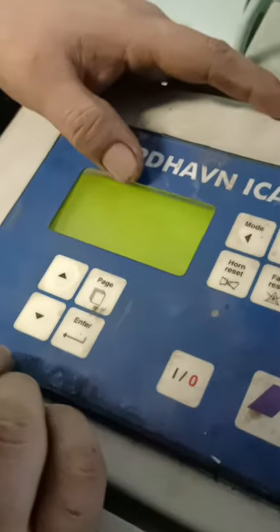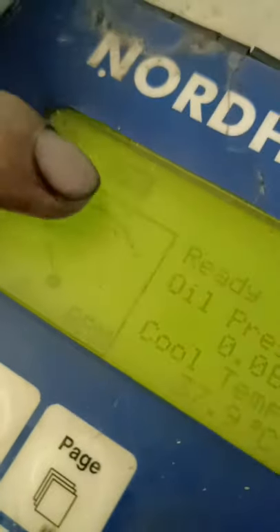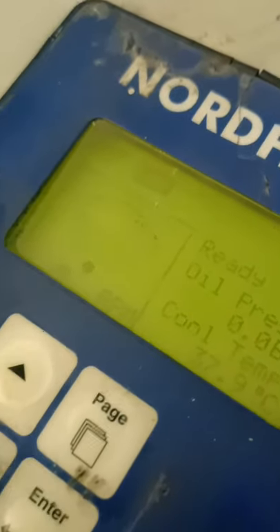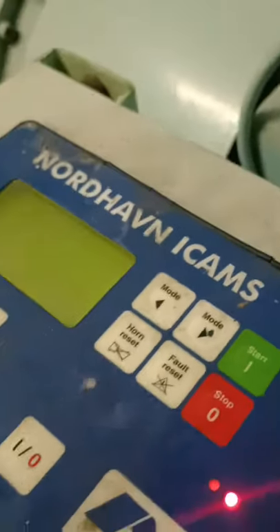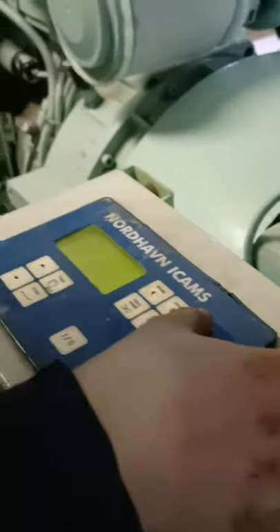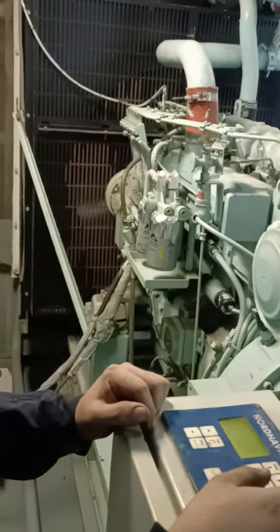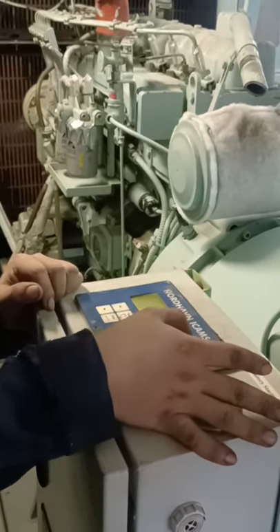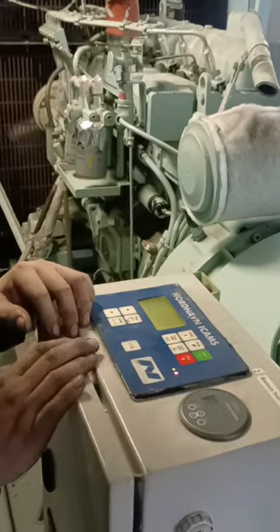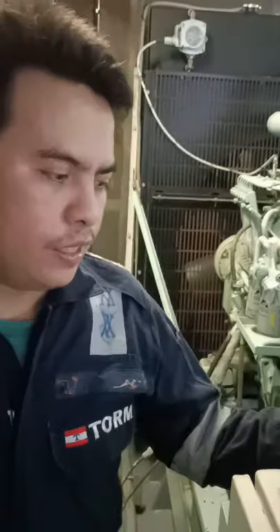We will put it on local so that we are safe. It's on emergency mode, so we put it on local. Just press enter, right mode, enter, right mode — you can see here that it is local. We will start by using the battery. Let's start, Mikey. We stop, and now we try this battery starter — it's working. Now we go here.